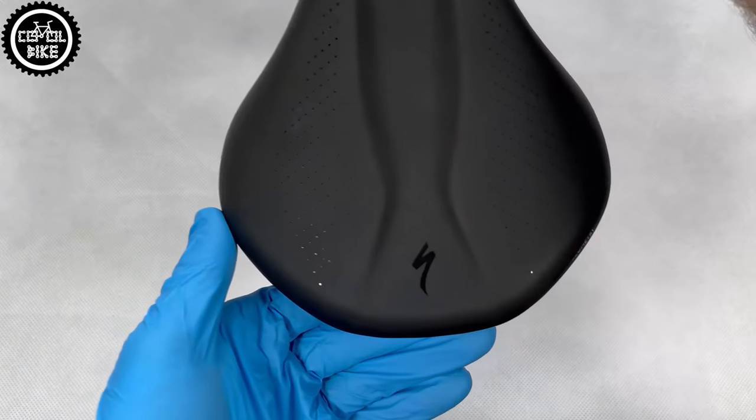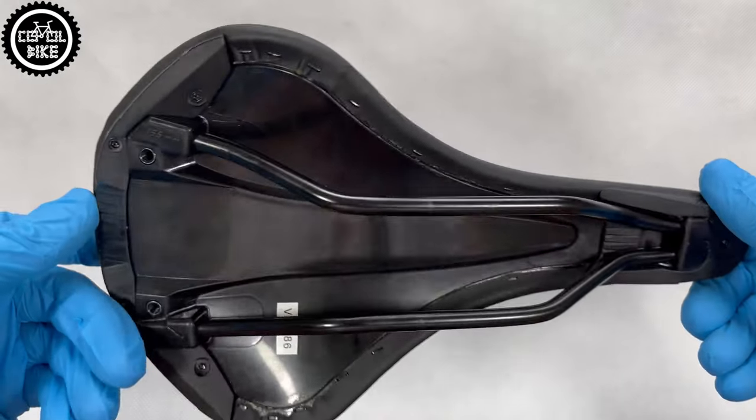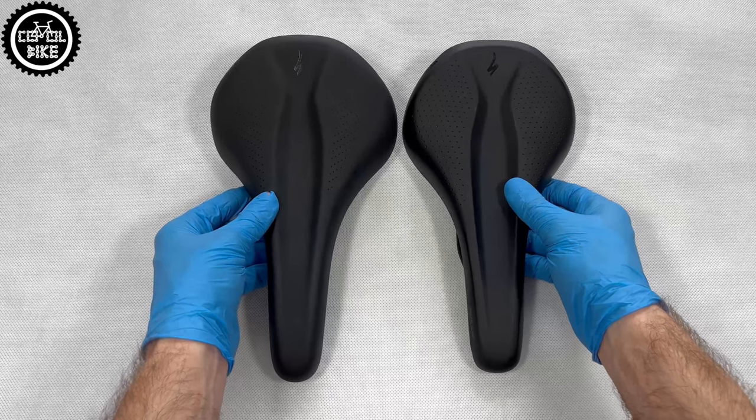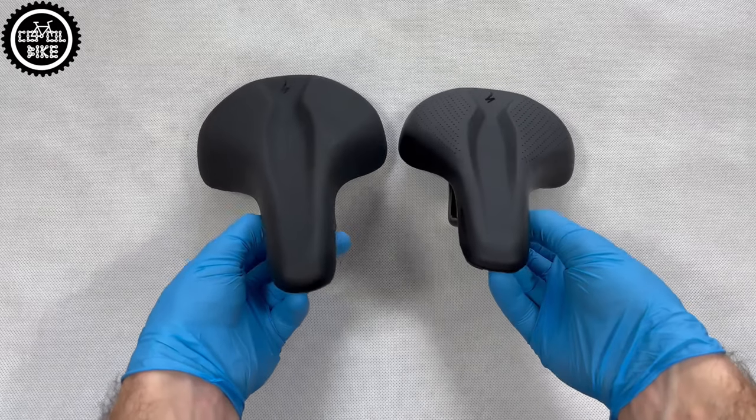Hello, I invite you to the presentation of the Specialized Rivio Sport Saddle in size 155. Rivio is a more comfortable twin brother of the Bridge saddle, which I already talked about in my previous video. A link to it you will find in the upper right corner and in the description.